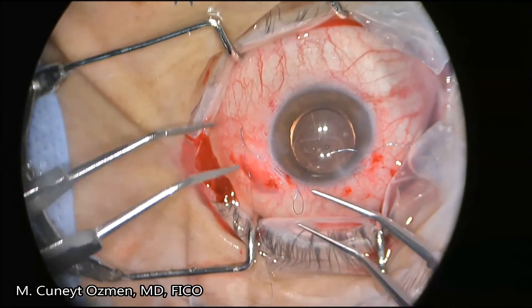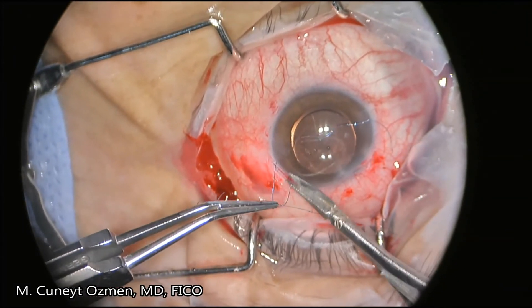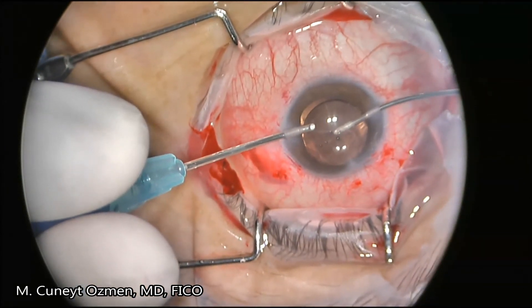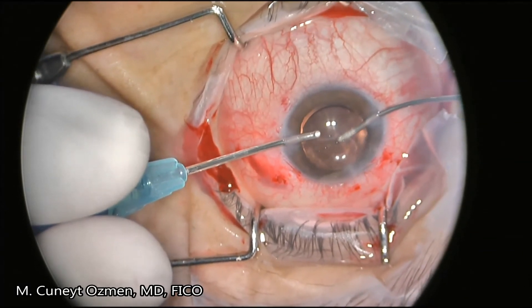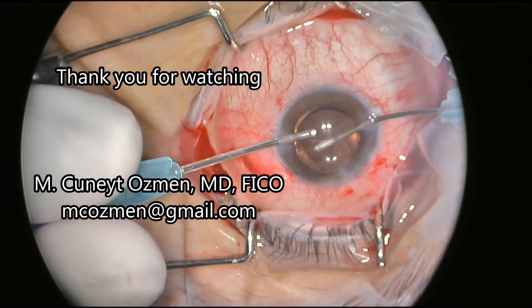After tying them three times, I cut the ends long and place the long suture ends into the Hoffman pocket. After removing the ocular viscoelastic device with irrigation and aspiration, our surgery is concluded. Thank you for watching.